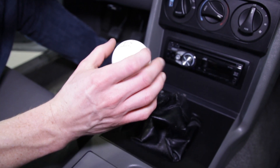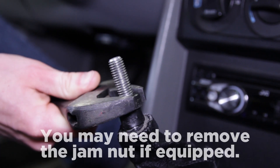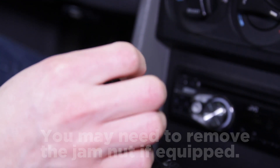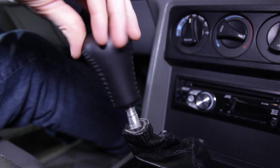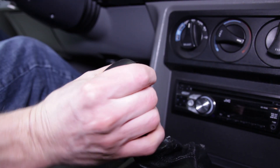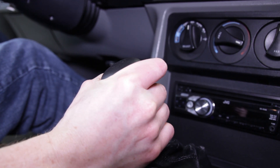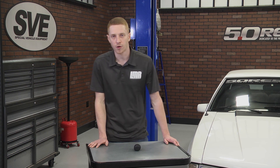To install this SVE 94-98 Cobra Style 5-Speed Shift Knob, simply unscrew your factory knob by turning it counter-clockwise. Add some blue Loctite to the shifter handle threads and then install the new shifter. Snug it down but do not fully tighten. Rotate counter-clockwise so that the pattern is straight and the shifter orientation is correct. Allow the Loctite time to fully cure before operating your Mustang.